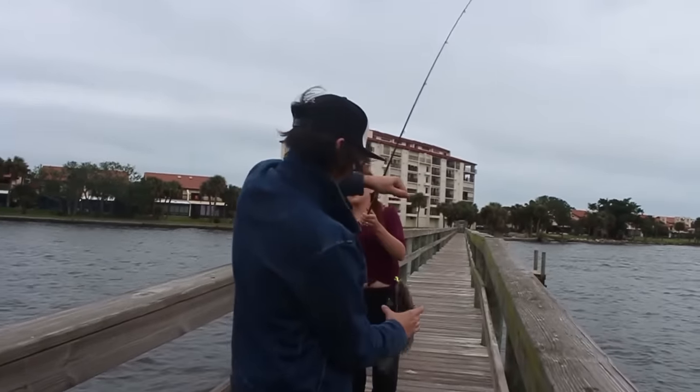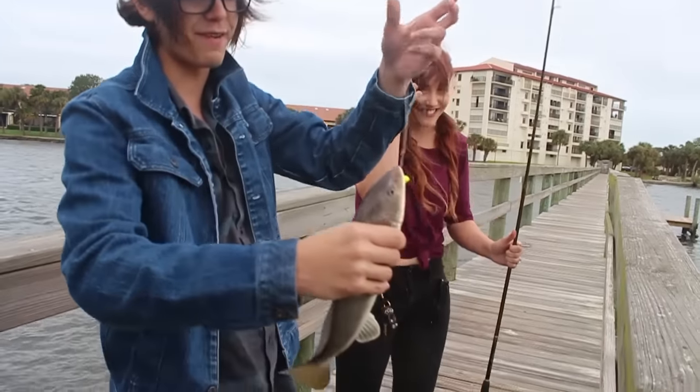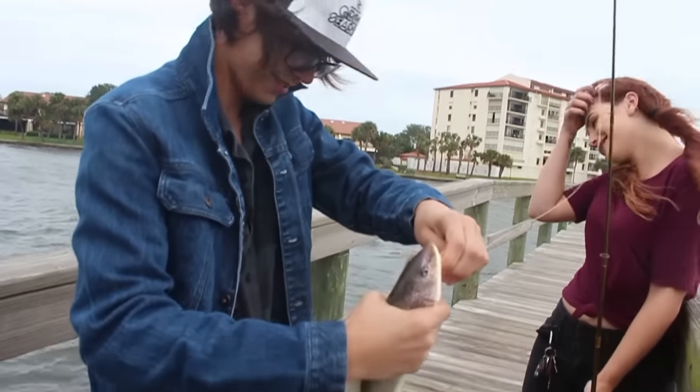Oh, that's a giant whiting! Whoa! That is like the biggest whiting I've ever seen in my entire life. I thought it was a little redfish. That's a big one.